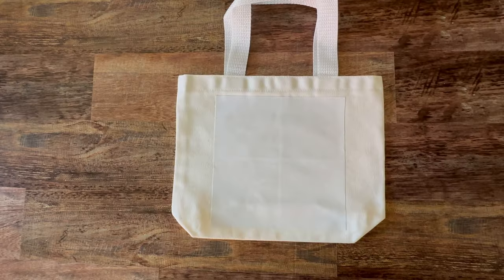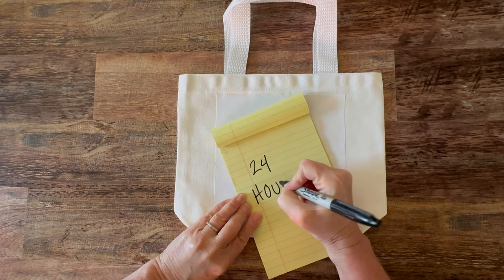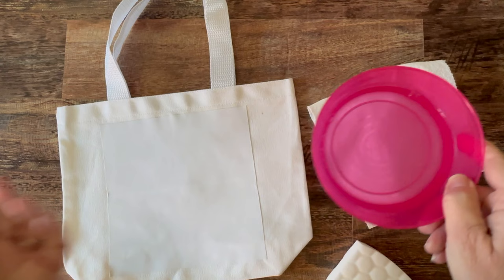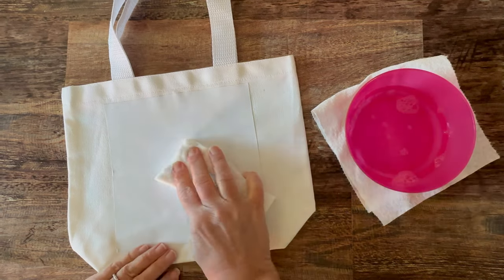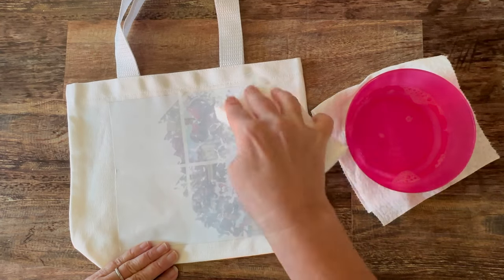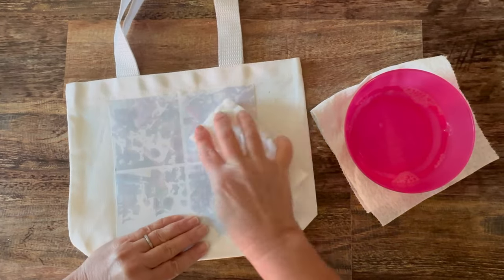If you get any photo transfer over the sides just go ahead and wipe it with a damp cloth while it's still wet. Then set this aside and let it dry for 24 hours — make sure you wait the full 24 hours. After 24 hours you'll be ready to remove the paper layer. You're just going to use plain tap water and a sponge for this. This next step you will repeat three times: begin by dampening a sponge and placing it onto the paper to lightly dampen it, then work in a swirling motion pressing very gently to start removing the paper. You will see that it will start to come up very easily.